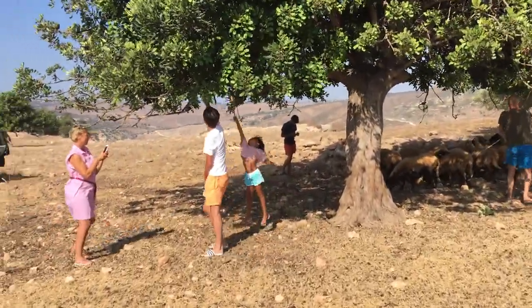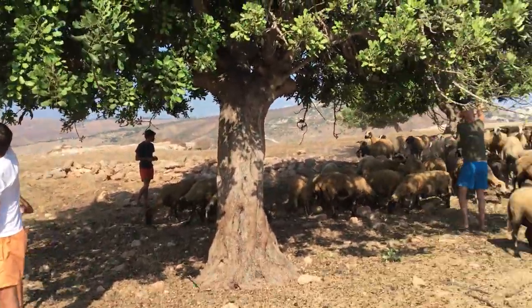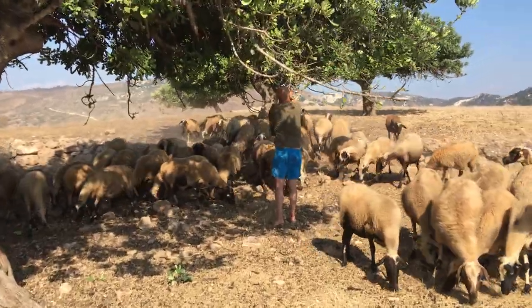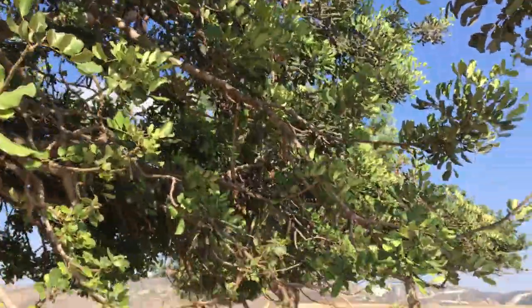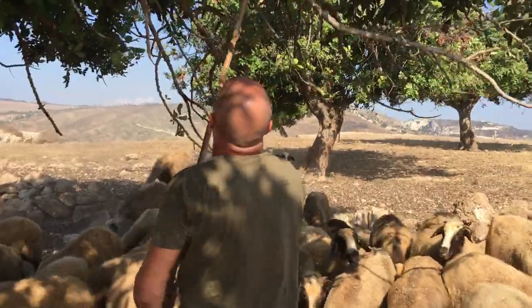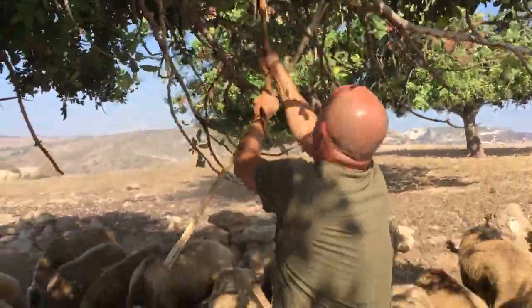This is a great thing to do with families and kids, and you can do this pretty much through July, August, September when the carob beans, which you see high up on the tree, are ripe. My friend Joachim here has found a big deposit of carob beans — he's got a lot of friends.